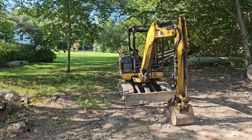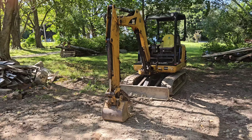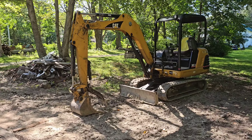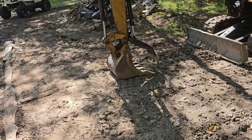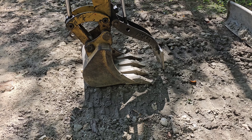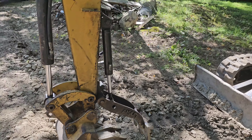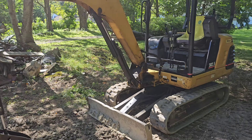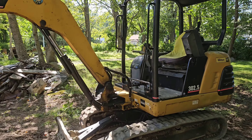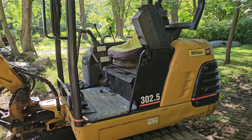Couldn't do it without the little caterpillar. It's going to be the nicest equipment I've ever owned. That's the pump in the bucket — it fits right into the grooves, fits right into the tracks. Melton Cat 302.5.